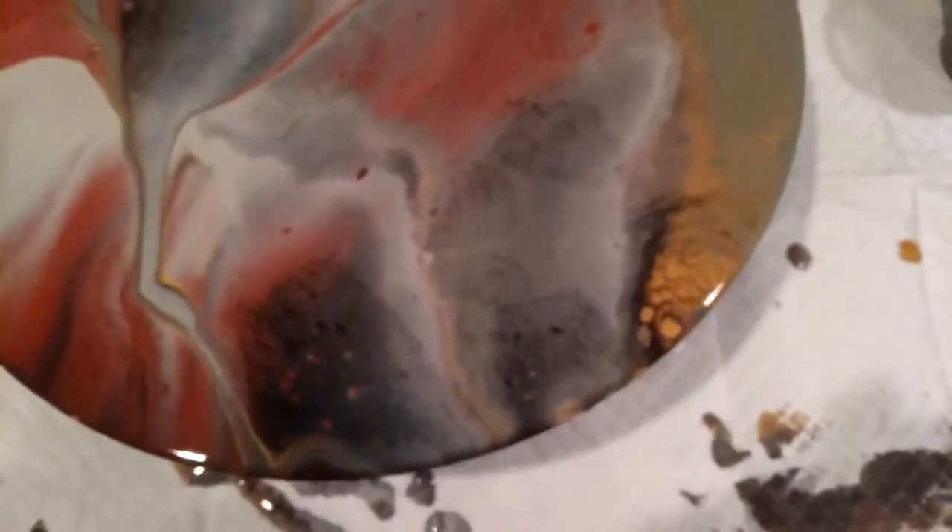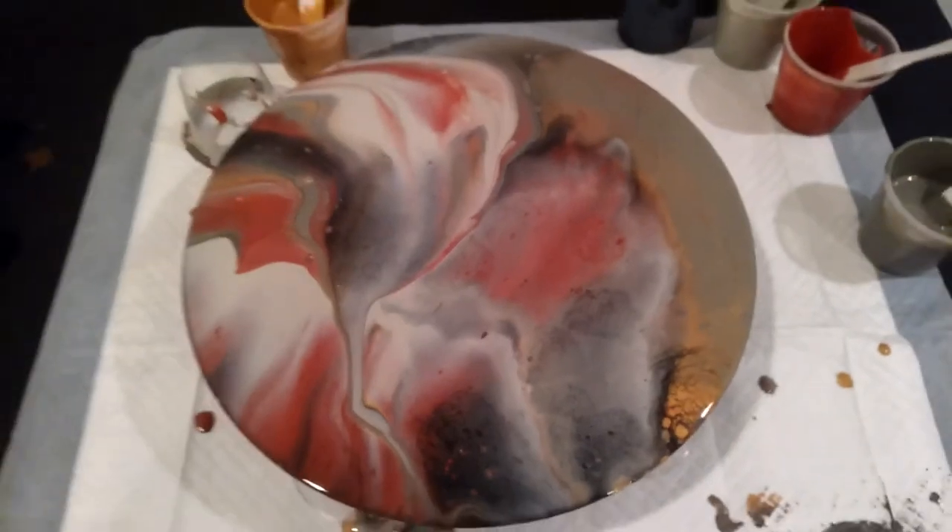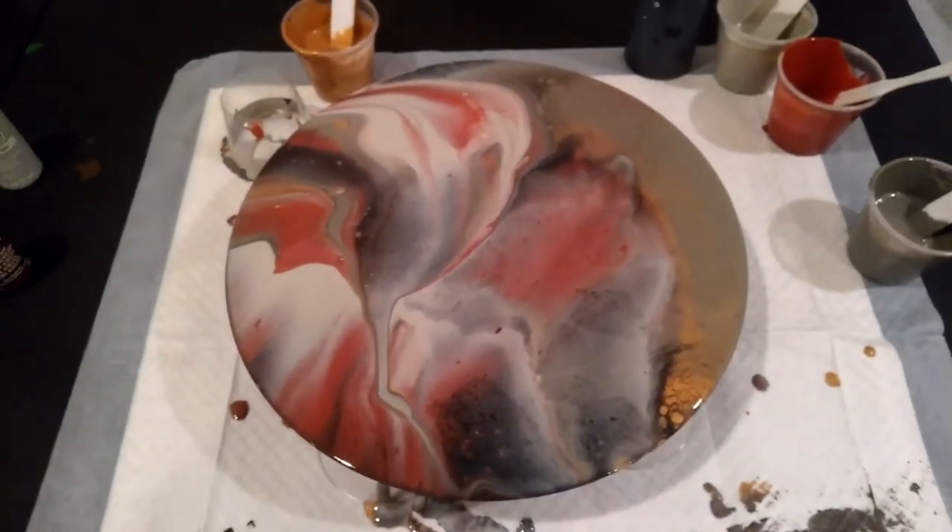Okay guys, here's the wet results. I love the way this one turned out as well. If you've seen my last video, you've seen I did another one for my mom. And this one is for my oldest sister. Alright guys, I'll be back whenever we have the dry results.